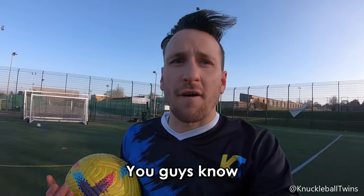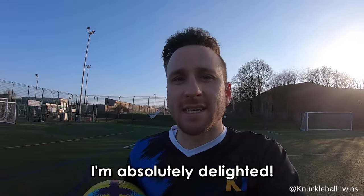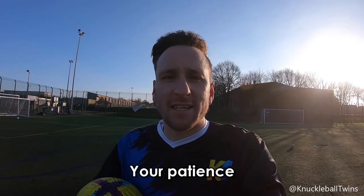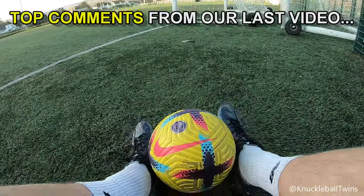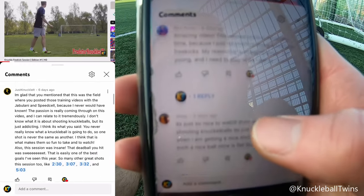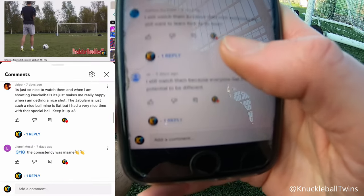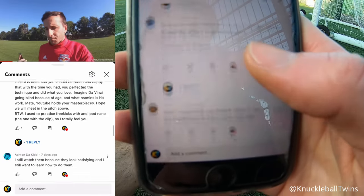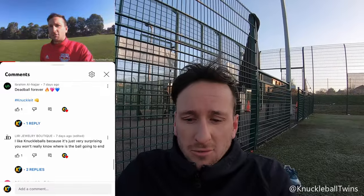I felt frustrated because of various reasons, so to end the set with a goal like that — absolutely delighted. Fair play if you're still watching, because your patience paid off just like mine. A special thank you to the legends who continue to comment on our videos. Our most recent one from two weeks ago was really heartwarming — great to hear why you still watch knuckleball free kicks. It continues to motivate me to come out and film.